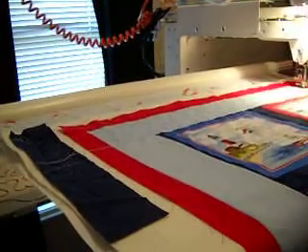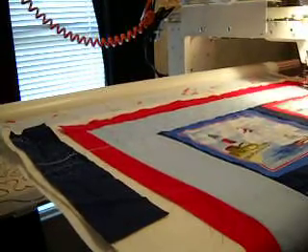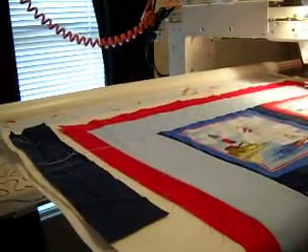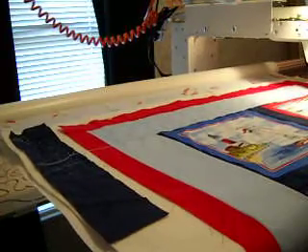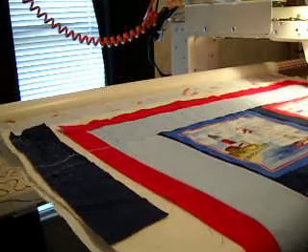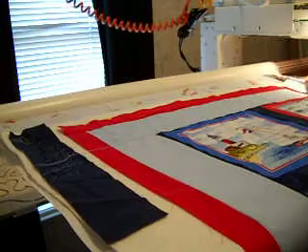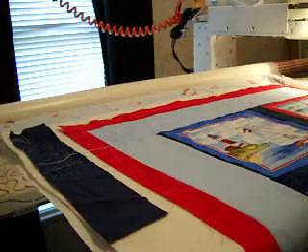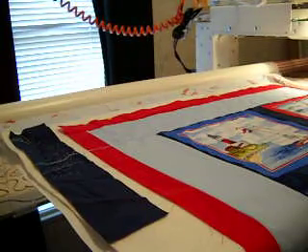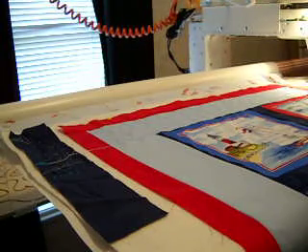I'm getting towards the end so I'm thinking about stopping. My bobbin thread just broke — actually, the top thread just broke. Another great learning experience. Let's see — the bobbin is just fine, so my top thread broke for some reason. It might just be the thread. Looks like it's got a knot or something on the end of it.